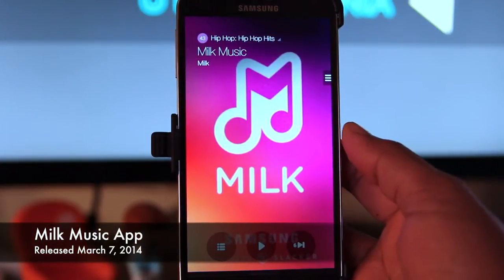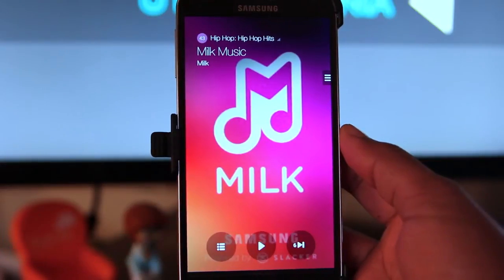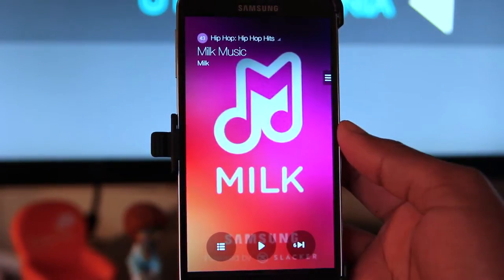We're taking a look at Milk Music for the Samsung Galaxy product line. It's called Milk Music, and I'm not really sure why they called it that, or what the name is supposed to imply. The new Milk Music streaming service has over 350 stations, 13 million songs, and it's sponsored by Slacker.